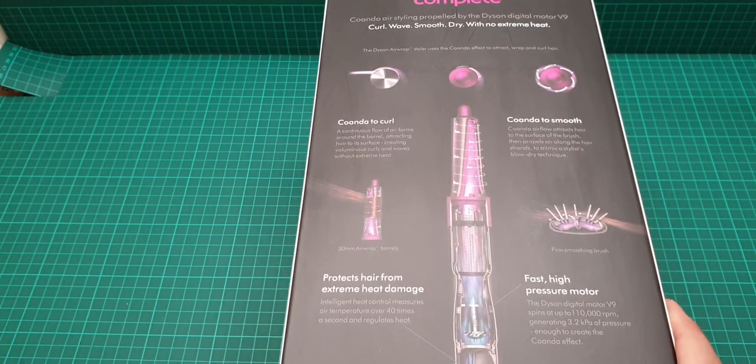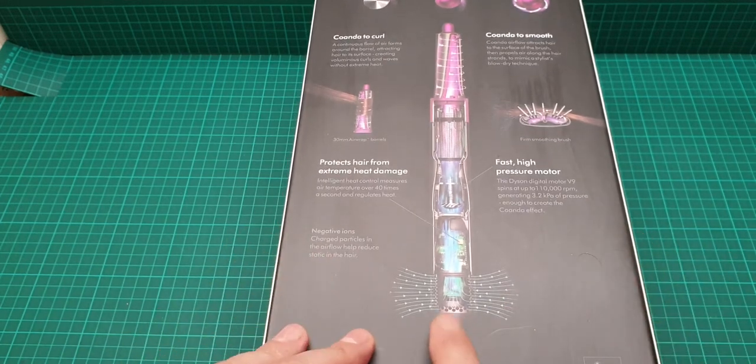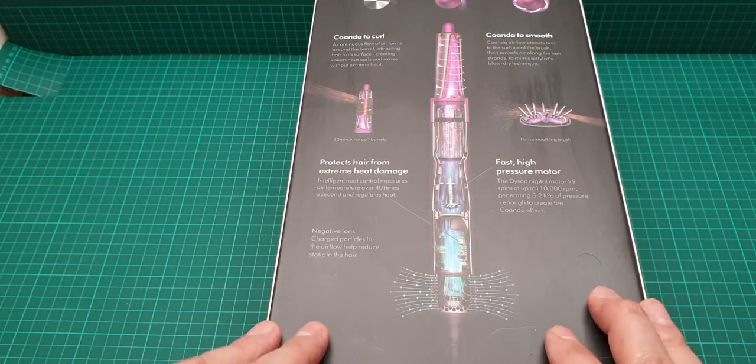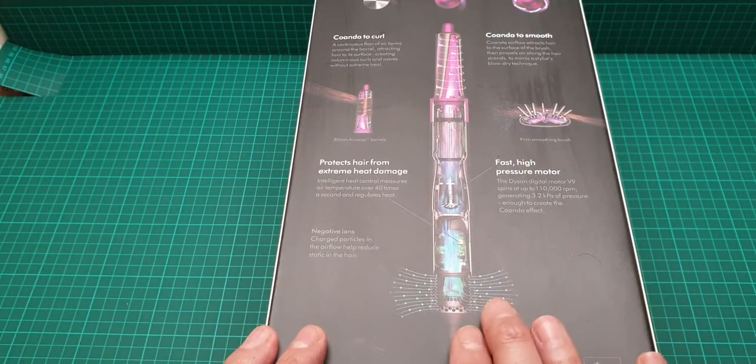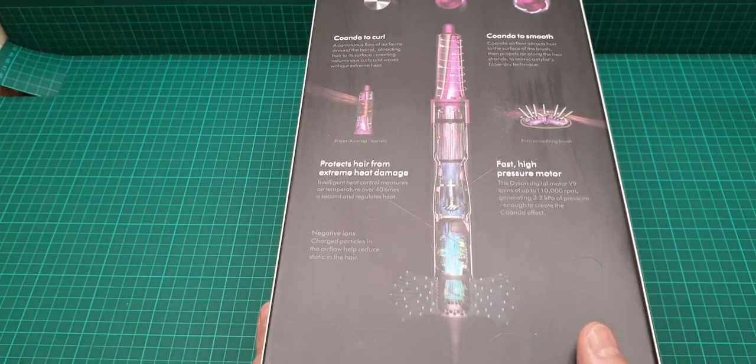You can pause and read it if you wish. It has a filter at the bottom that you have to maintain and clean, and I think it comes with a filter cleaner as well.